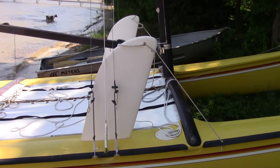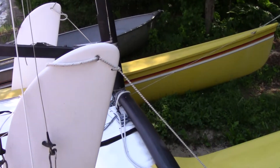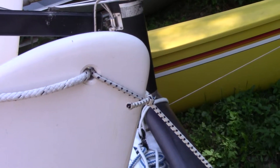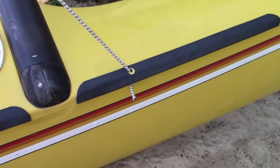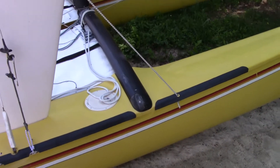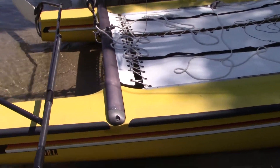One of those is the dagger boards. There's a bungee that goes onto that, and that bungee right there connects to this little area. It makes it so that the dagger boards are able to come up a lot easier when you're coming into shore after a sail, when you pull the dagger boards out.